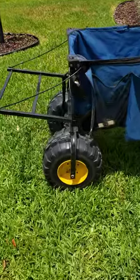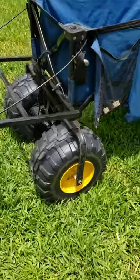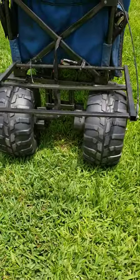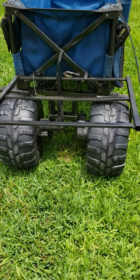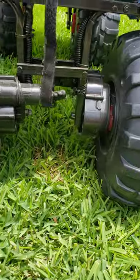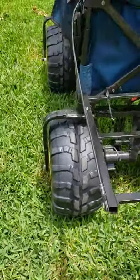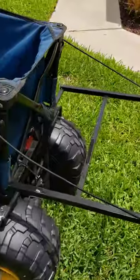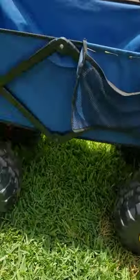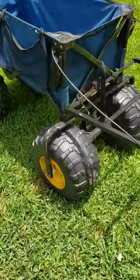We put the extra-large wheels on here, the big forks — I had to manufacture those custom. The wheels are the same wheels you see on some of these John Deere tractors, same exact wheels, same motors. I put the motors on there; it's all electric, runs on 20 volts. There's a back little tray to put your cooler or whatever you want back there.